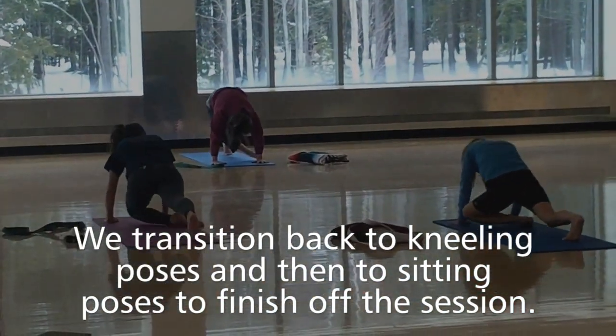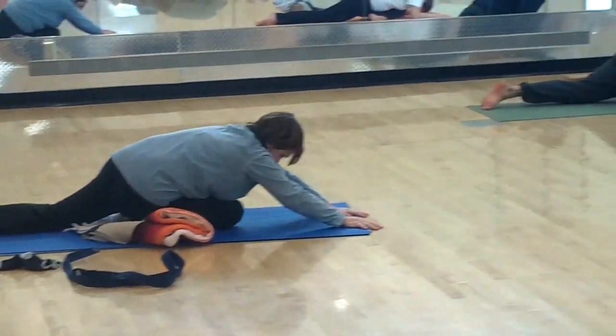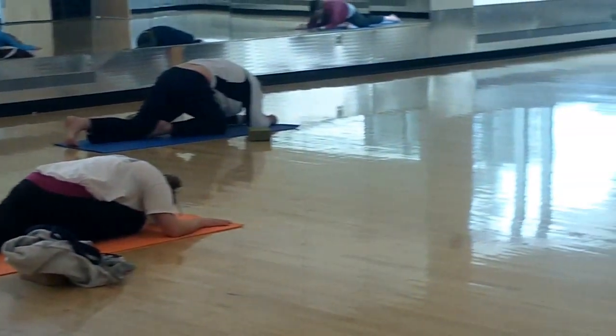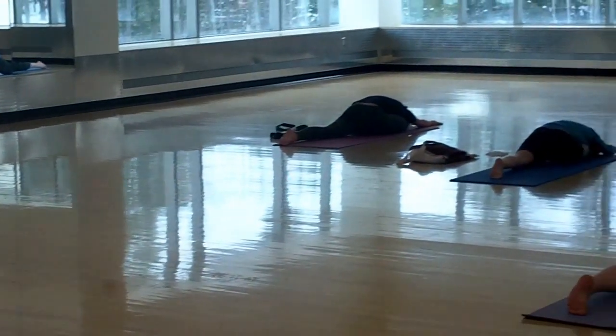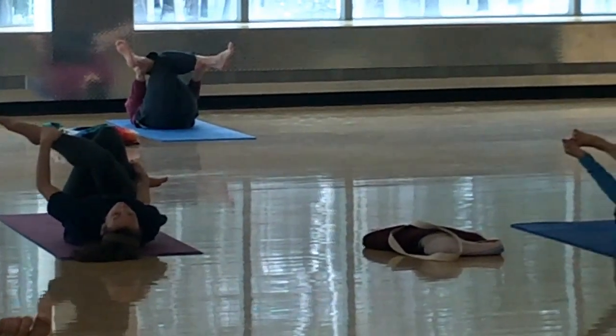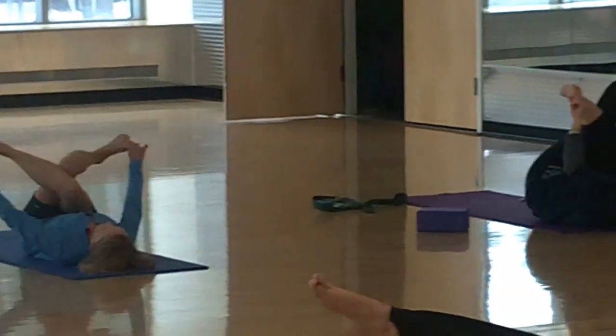Everything is relaxing in the body. Gentle yoga can be your starting place or your final destination.